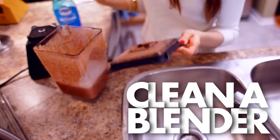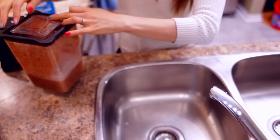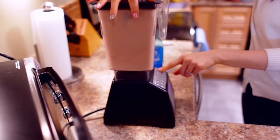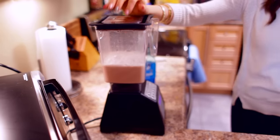Quickly clean a blender. I mentioned this not too long ago in one of our cleaning hack videos, but I felt it too useful not to share again. If you want to quickly clean your blender after each use, simply add a couple of drops of dish soap and fill your blender until it's about a quarter full with warm water. Pop the blender back on the base and blend that mess away.